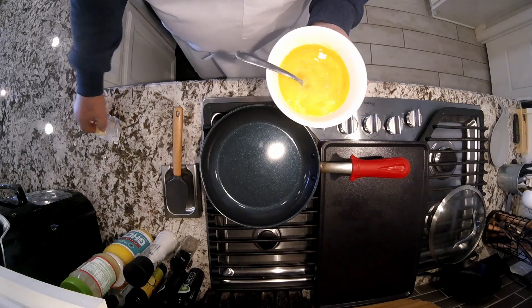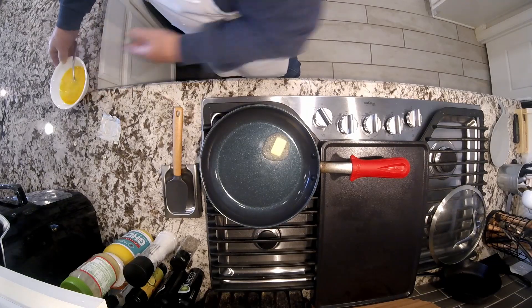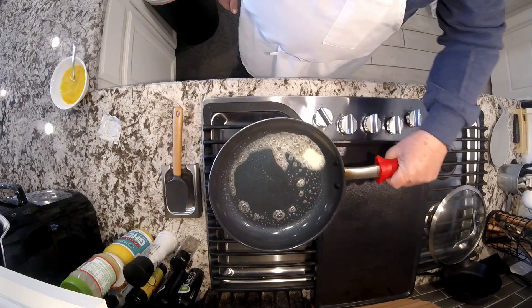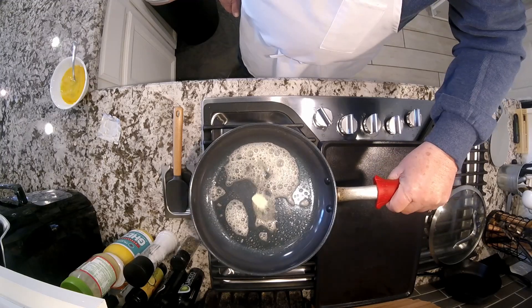At this point I'm going to put the butter in — you can hear the sizzle. At this point you want to run it around the edge of your pan to make sure you have a good coating.